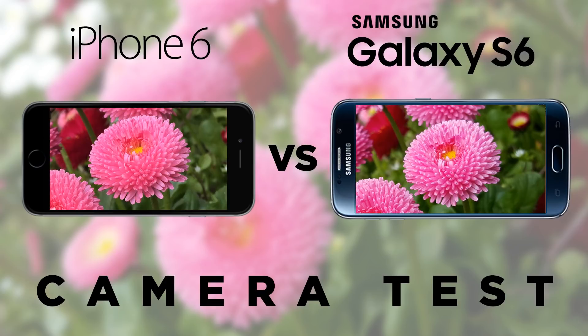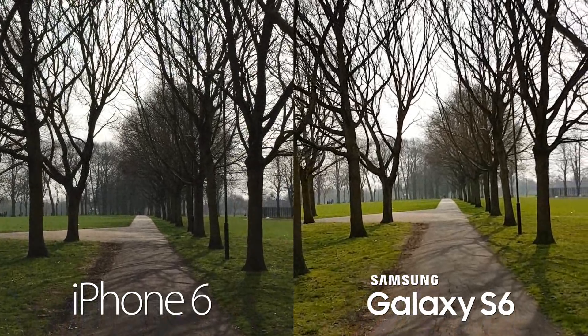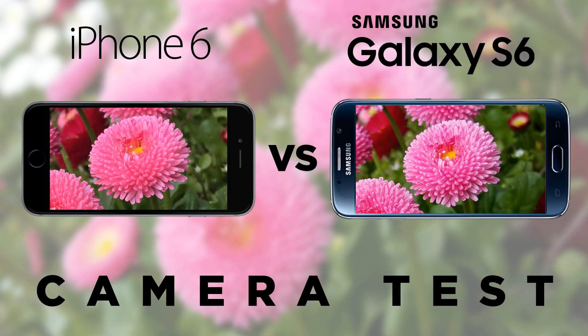So there we have it — the camera comparison. Overall, I think both are doing a good job, but I would give the overall edge to the S6. You've got optical image stabilization which helps for video, 4K video recording, and higher resolution with more sharpness. The S6 is six months newer than the iPhone 6, so some of these things are expected. No doubt we'll do another camera comparison with the iPhone 6s when that's released against the Samsung Galaxy S6.